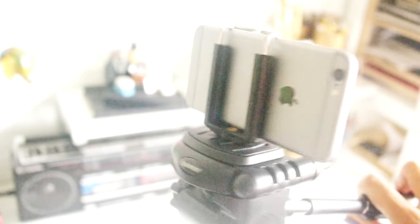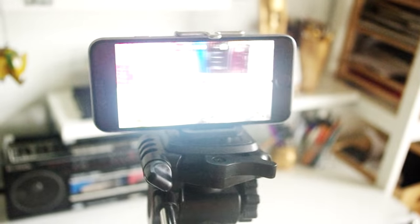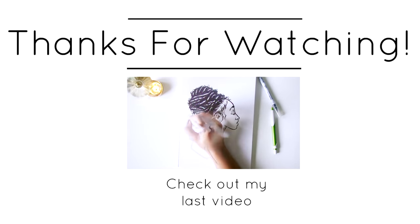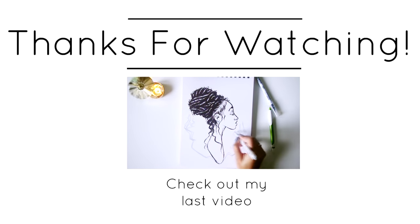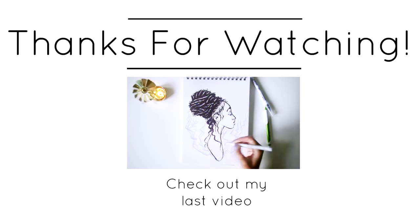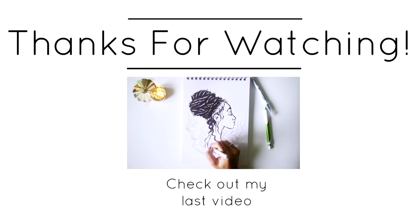So anyway guys, that's about it. I forgot to mention I record my voiceovers just on my phone as a voice memo. I hope this video has been useful and I hope it inspires you to get filming. Don't forget to subscribe to my channel, and of course any questions or suggestions are welcome — I'll see you in the next one.